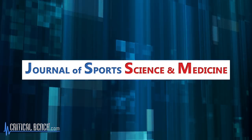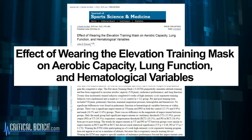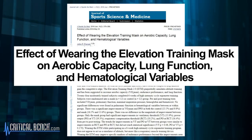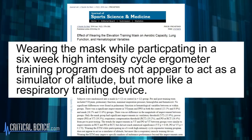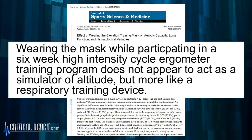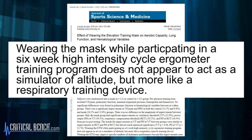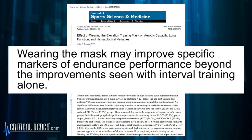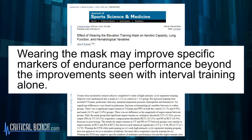The next study is from 2016, from the Journal of Sports Science and Medicine. They looked at the effect of wearing the elevation training mask on aerobic conditioning, lung function, and hematological variables. They concluded that wearing the mask while participating in a six-week high intensity cycle ergometer training program does not appear to act as a simulator of altitude, but more like a respiratory training device. Wearing the mask may improve specific markers of endurance performance beyond the improvements seen with interval training alone — but the research is inconclusive, and further study is needed.